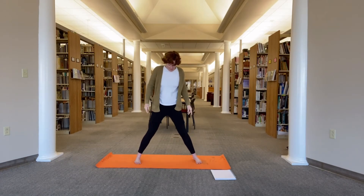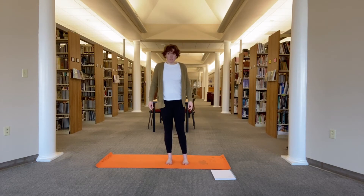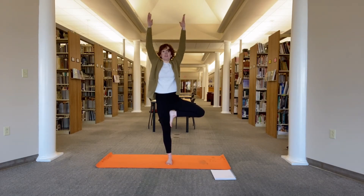Bring the feet about hips distance. Transfer the weight into your right foot. Bring the left sole of your foot anywhere above or below your knee. If you need to go next to a wall, you can make your way to a wall. Bring your hands to heart center. Press your sacrum forward and the knee back. Press the foot into the leg and the leg back into the foot, pressing through your standing leg. If you'd like, you can grow your branches — reach your arms up through arrow-straight arms.